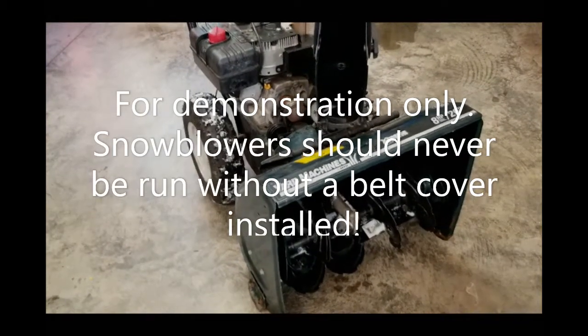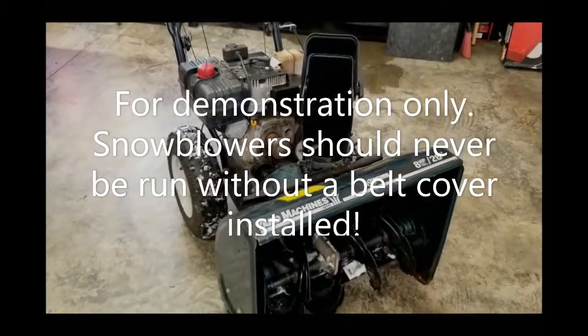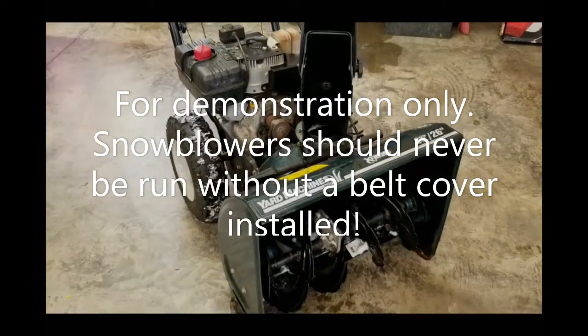This is just a quick little video. Why do you break auger belts when you're snow blowing?